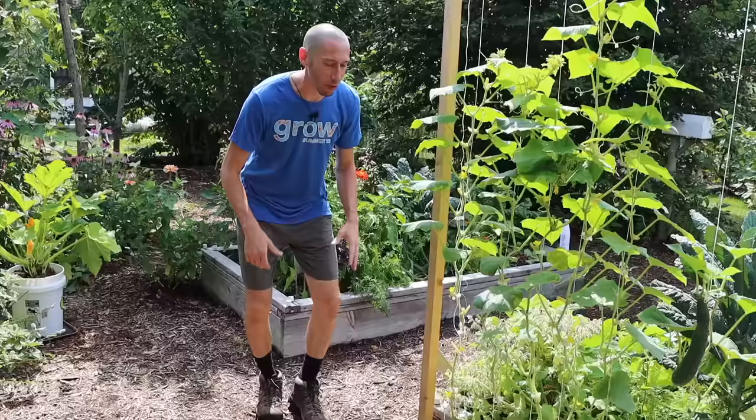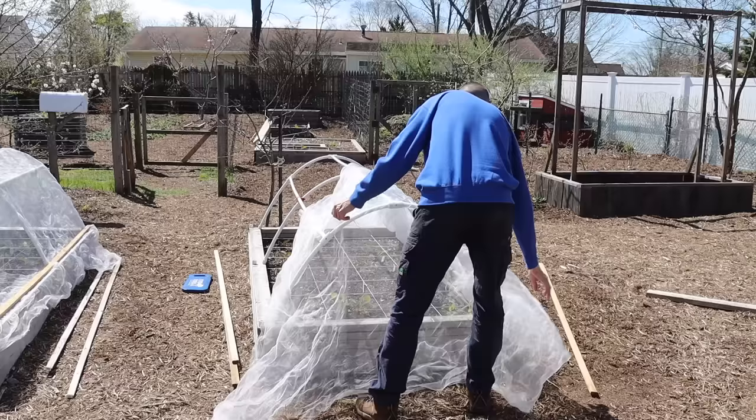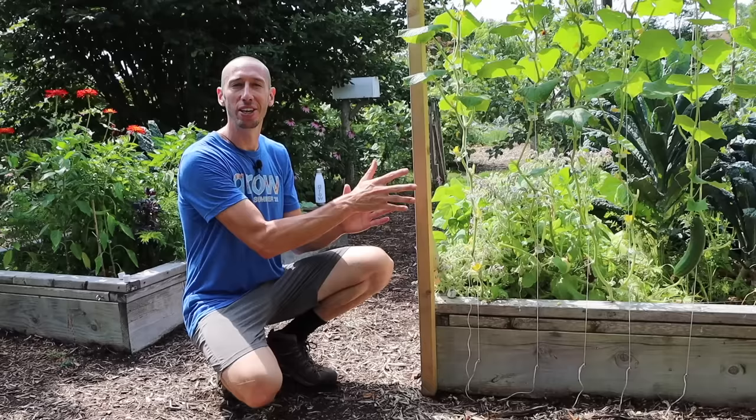The first step to get a massive cucumber harvest is to protect your young plants from the dreaded cucumber beetles. In order to get good harvests from our plants, we need to make sure we have healthy plants. If you allow the cucumber beetles to attack your plants when they're young, they can decimate and destroy your plants. To avoid this, I like to cover my young plants with an insect netting, and then once I see flowers starting to form, I'll remove that netting so the bees can come in and pollinate my plants.